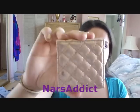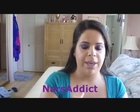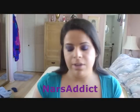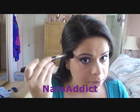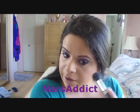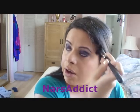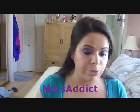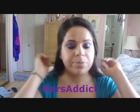For highlighter I'm going to use the Tarte Amazonian Clay Shimmer Powder in Champagne — my new favorite highlighter. I'm using my MAC 109 brush and just putting that right on the top of the cheekbone. It gives the best highlight; it's gorgeous. This is something I would definitely repurchase, that's how much I like it.